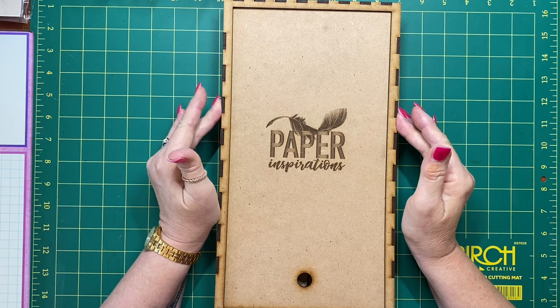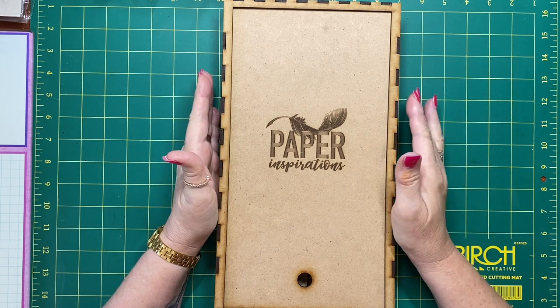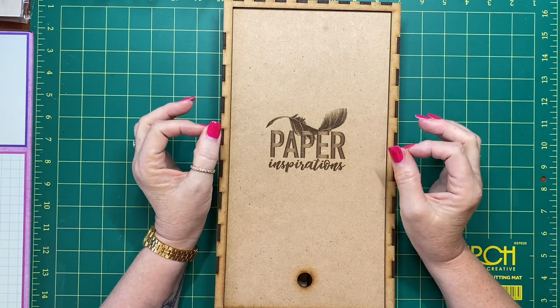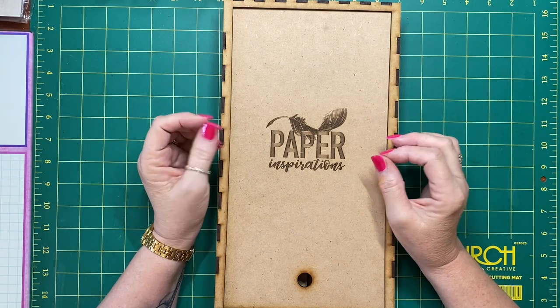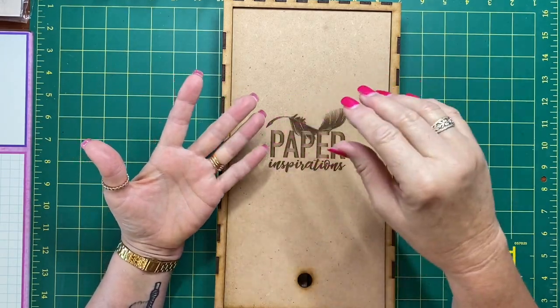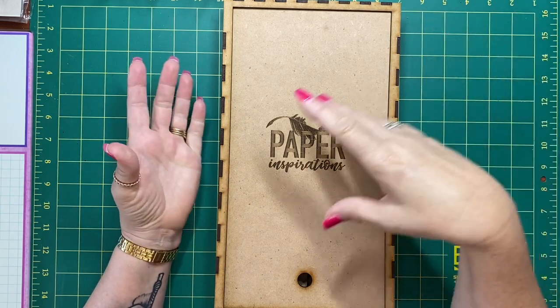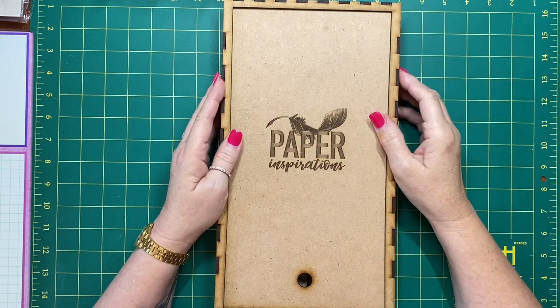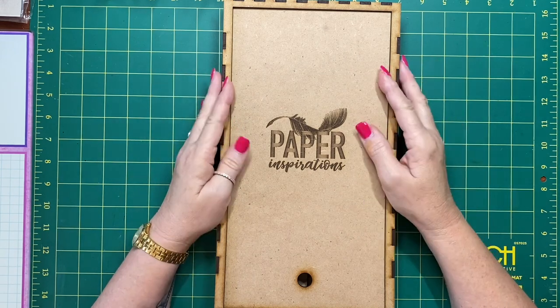I have worked with a lovely couple and we have come up with this idea of a bookbinding caddy. If you're like me, when I go to make my journals, I'm trying to find my awl, trying to find my thread, trying to find my needles, looking for a cradle, running around madly trying to find bits and pieces. By the time I sit down to actually bind the journal, I'm a little bit over it.